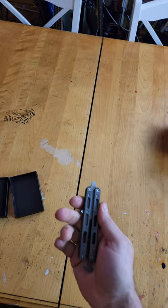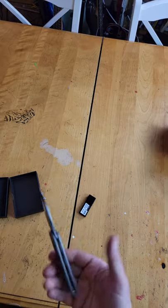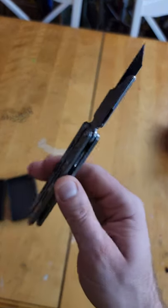Not the best flipper ever, that's for darn sure. But for just messing around, it's pretty fun. Nice little thing you could fidget with. And then when you need to cut something up, you're good to go.